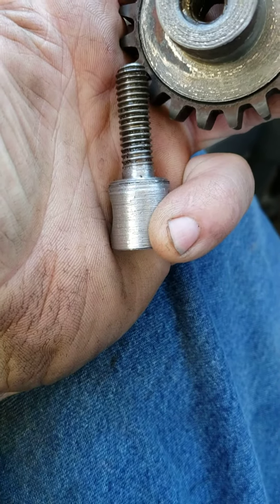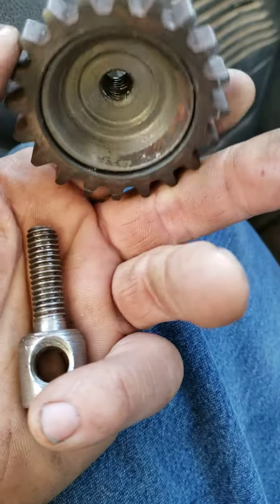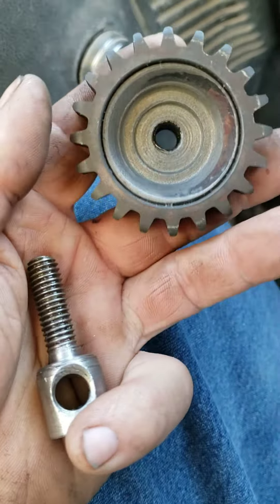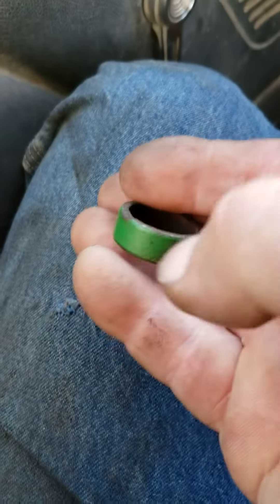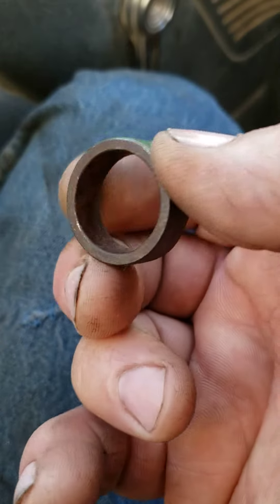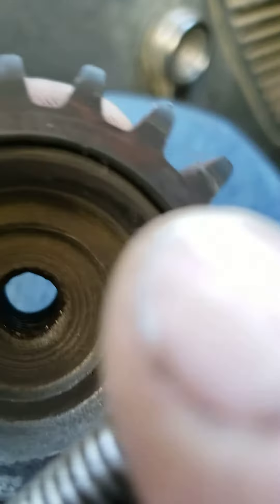I even recessed that back in so that it would go over that shoulder right there on that bolt. You use what you've got — I think it turned out really good. This little sleeve — I don't know if you can see that — is what actually locks the rod to keep it in position where you want it.